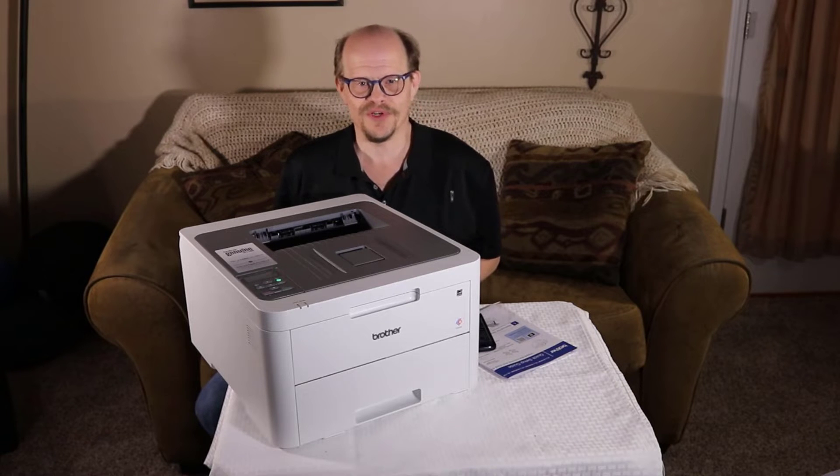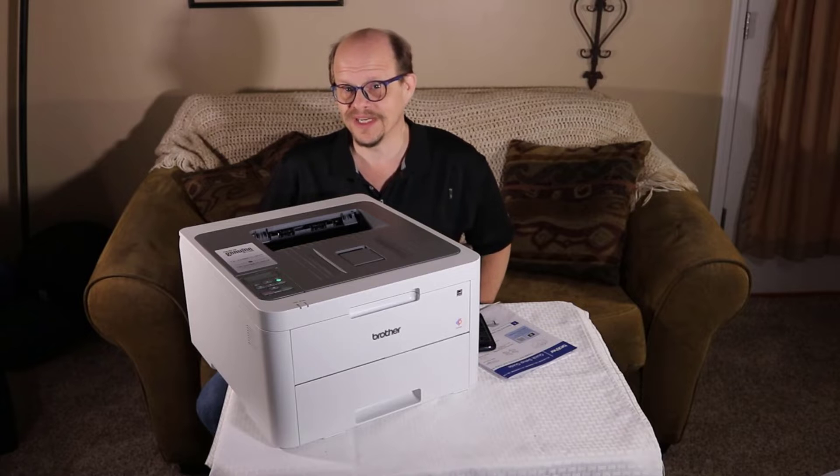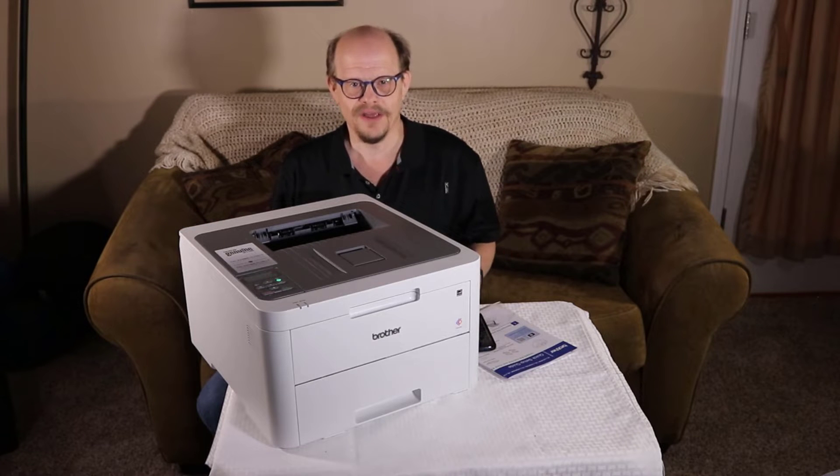Are you considering a color laser printer for your home or small office? If you are, I have found one for you to consider. Before we get into the details, please take a moment to like and subscribe to the channel as this really helps us out. Also, please hit the bell icon to be notified about new content on the site.